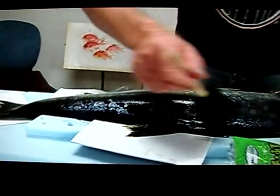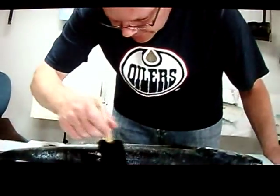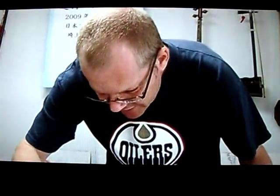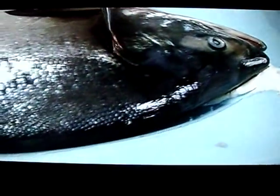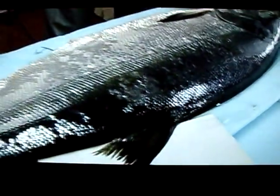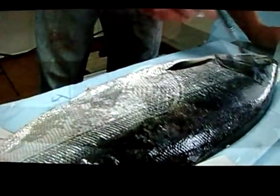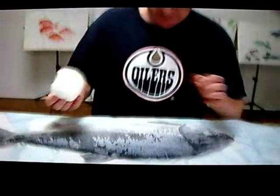The glue is very strong. I think you can actually eat it, so it should be available at a grocery store. Make sure every part of the head is covered. With the big brush I might miss something, so with the small brush I'll make sure I get all the detail.